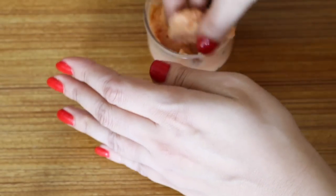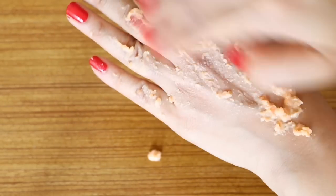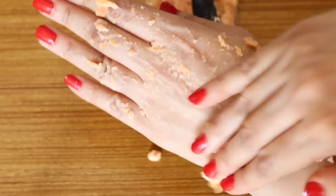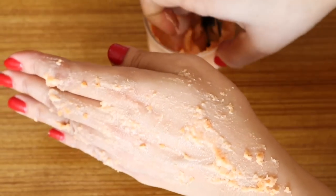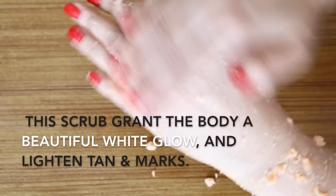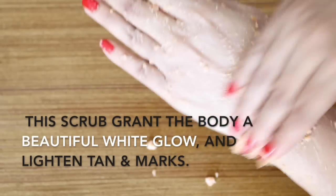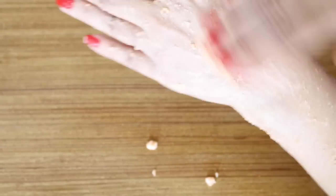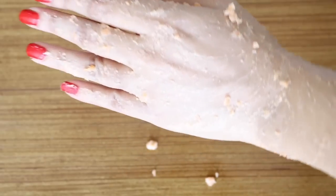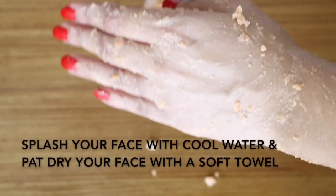To use, take a generous amount of the scrub and apply on your face. You can also use this on any areas of your body — hands, legs and neck. Wet your fingers with lukewarm water and gently scrub in a light circular motion. If you have dry skin, scrub for one to two minutes; for oily or normal skin, scrub for two to three minutes. This scrub removes dirt, impurities, blackheads and also fades tan, dullness, uneven skin tone and marks on the face.